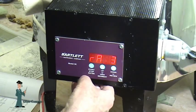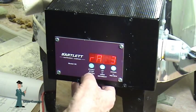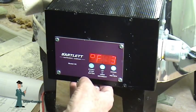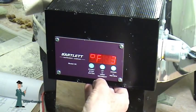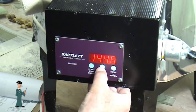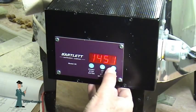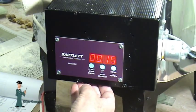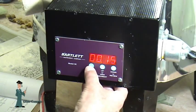Now segment number three — it's calling for a ramp rate of 850 degrees per hour, I'll accept that. It's calling for it to go up to 1350 degrees, but I want it hotter. So I'm going to increase that — using small bursts on the button or it picks up speed and runs away. 1450 degrees is what I want, I'll accept that. Hold for 15 minutes — accept that.